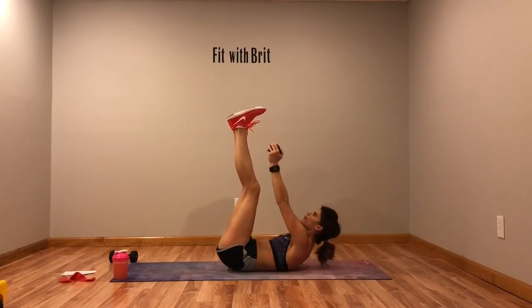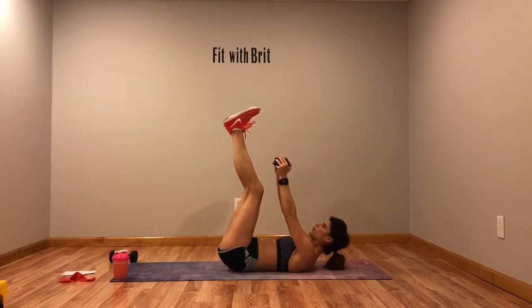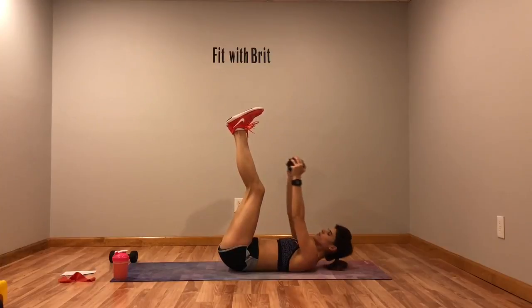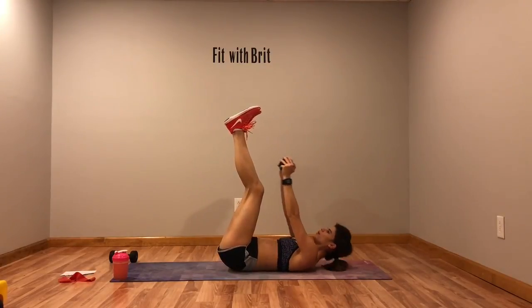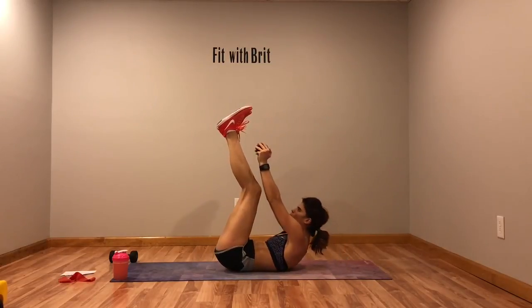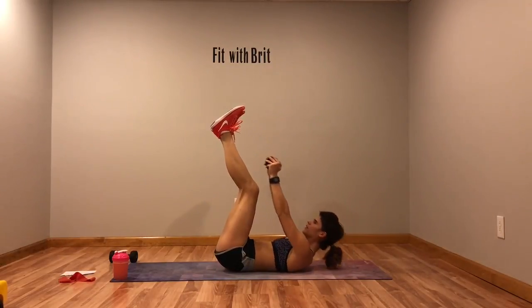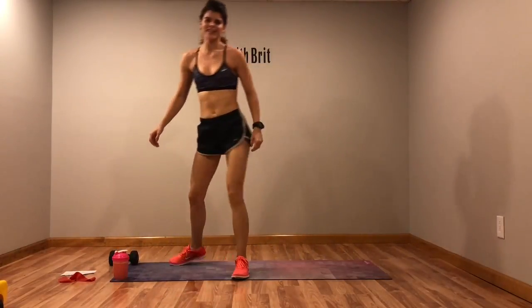Last 20 seconds — crunch that core, come on. Three, two, one. Woo! That's it, guys!